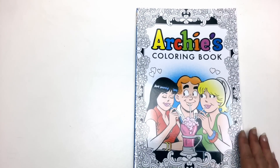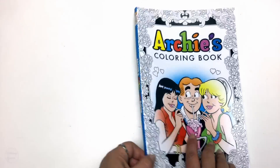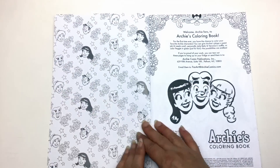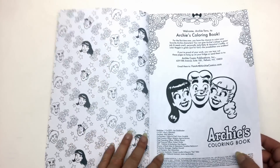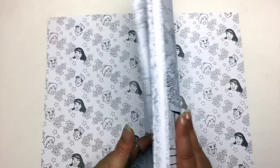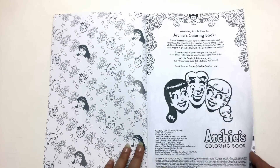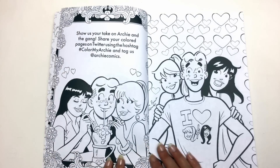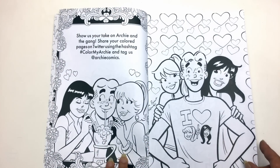There's a glossy cover on the front featuring Archie, Veronica, and Betty. On the inside cover we've got Betty and Veronica. You could colour those in with gel pens if you wished, and on the back the same repeat pattern. We've got an introduction to the colouring book, all of the acknowledgements and copyright information, and then the double pages that form the book.